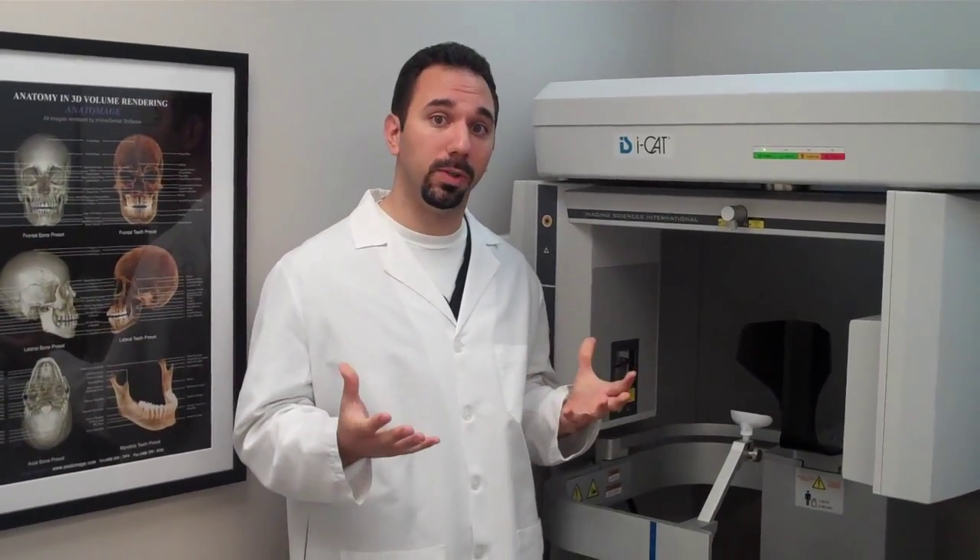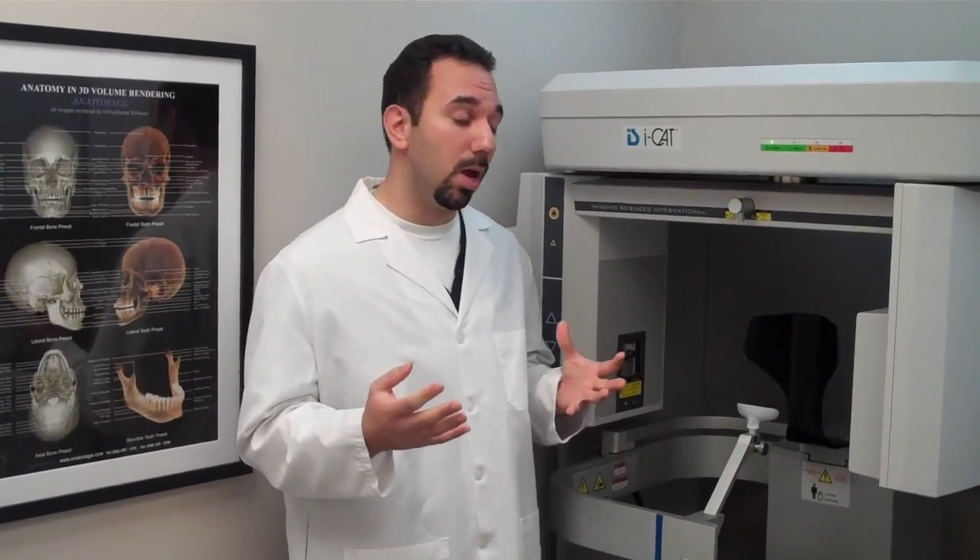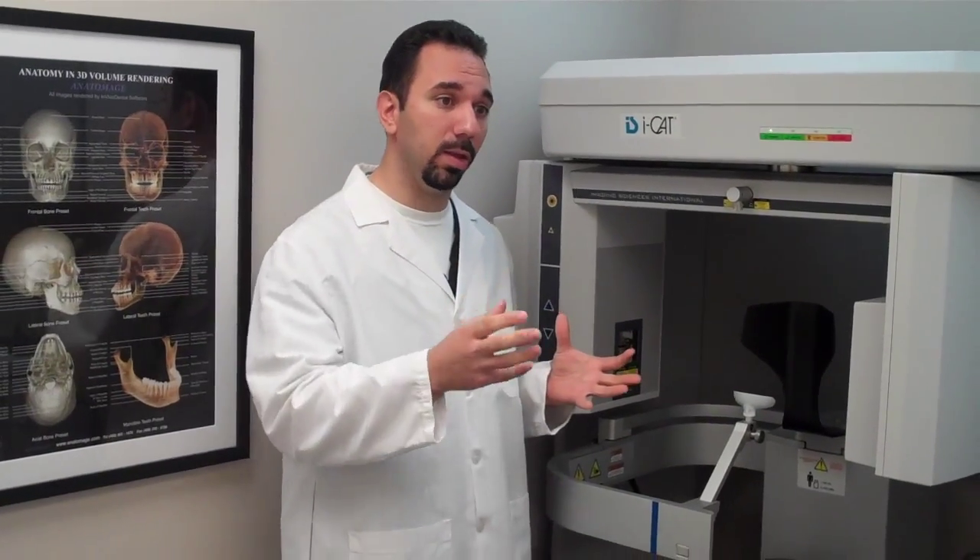The radiation is very similar to the radiation you get with normal dental x-rays, and it also allows us to take the information to a software program and look at everything virtually. So this is a machine that's going to make things predictable, safe, and very efficient.